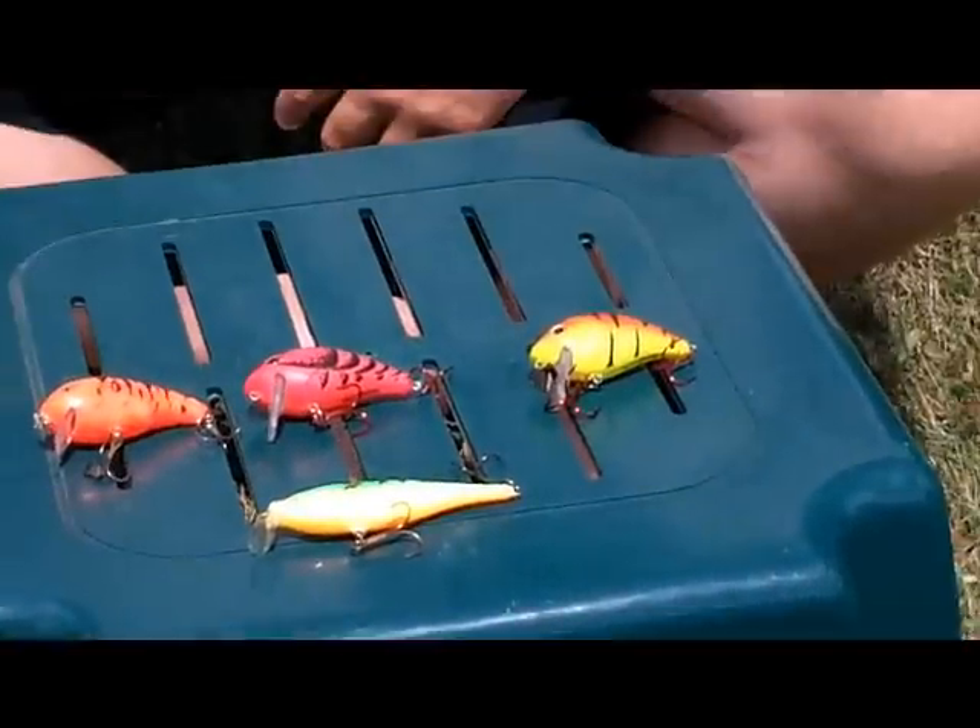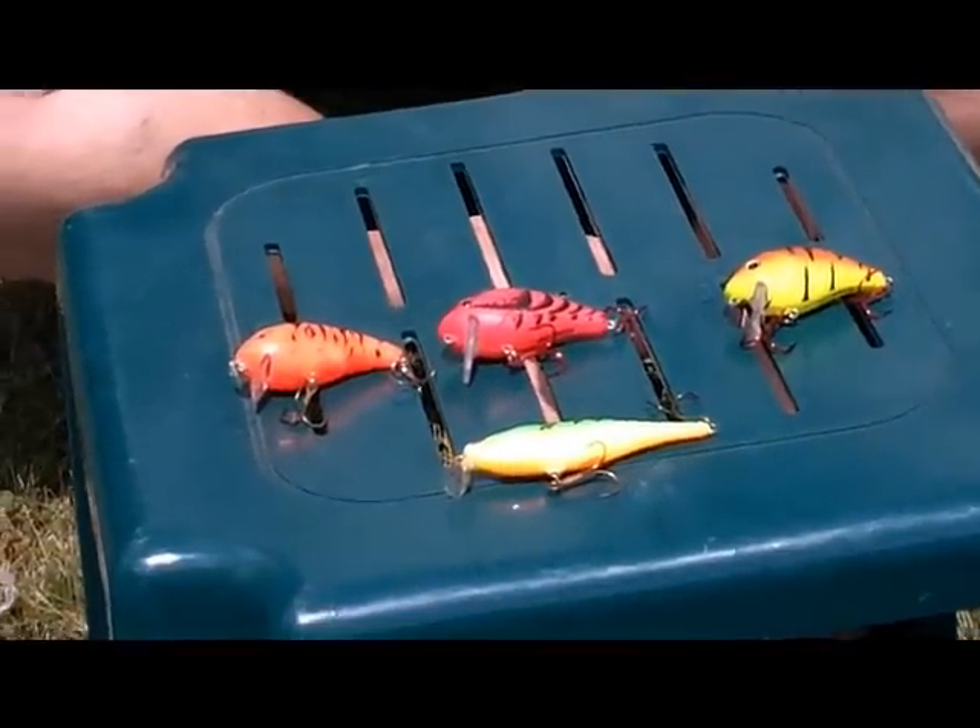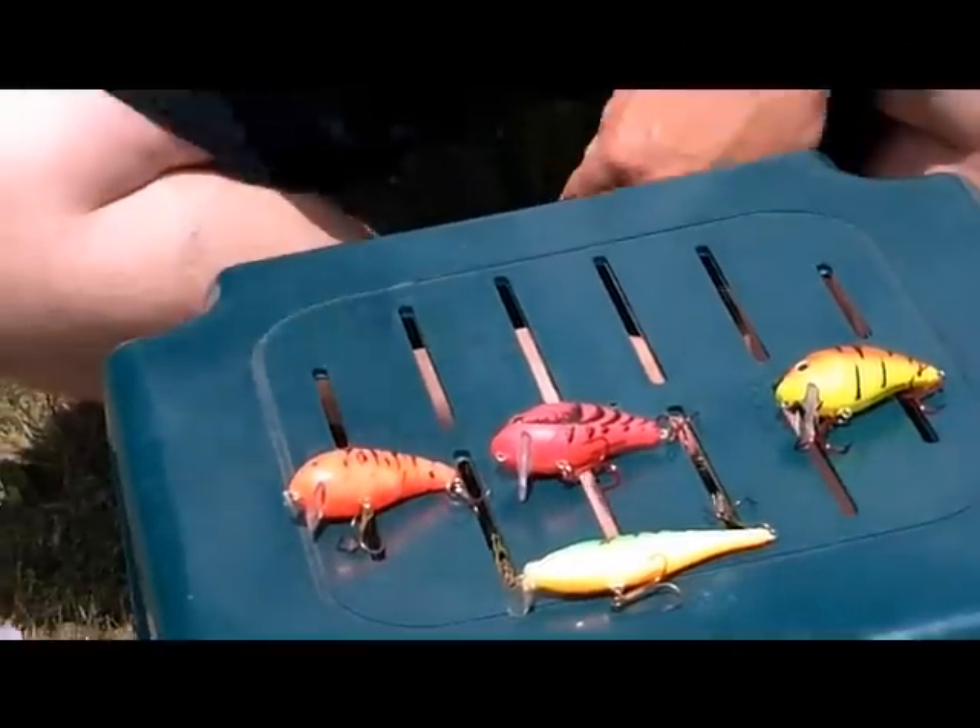You take these lures out at night, you're guaranteed to be on fish. Good luck out on the water and enjoy the footage.